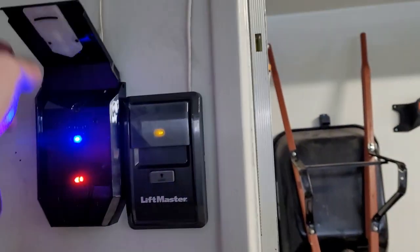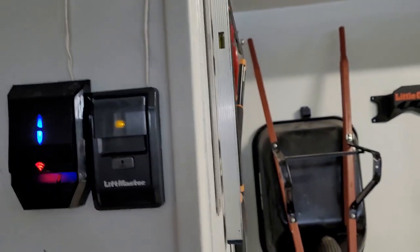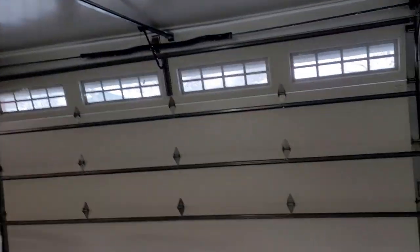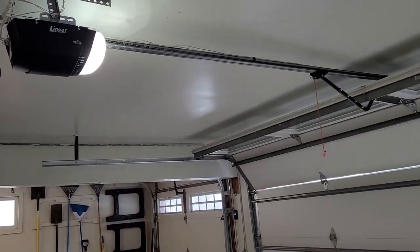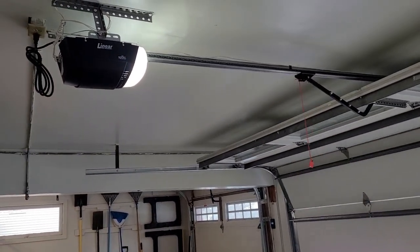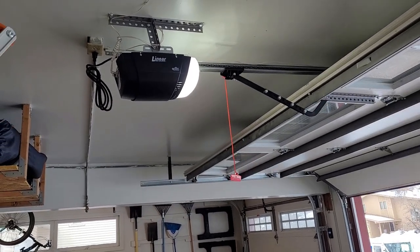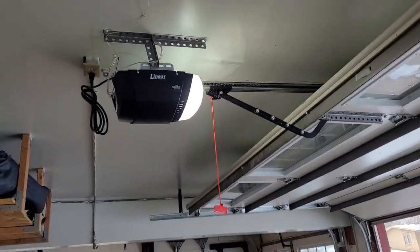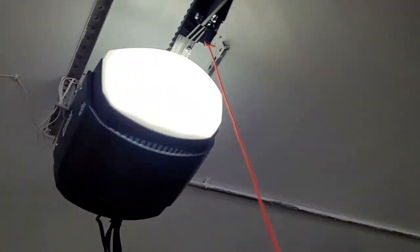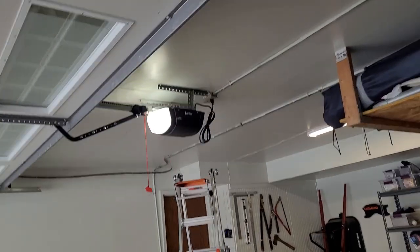To unlock, push it again — and you don't even have to hold it. Well, there you go. That's the Linear model LBCO 850 — the installation, unboxing, and kind of a review on it. First impression: I love it. We'll see as time goes by if I continue to like it and if this thing continues to sound like it should.